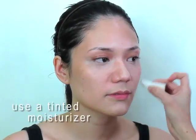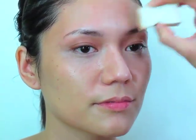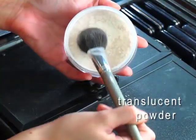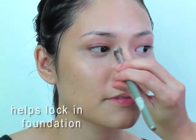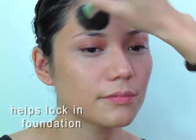Next we're going to even out her skin. We're just going to use a light tinted moisturizer all over the face, then go over the part that we highlighted just so it blends in perfectly with the rest of the foundation. We set the concealer and foundation with a little dusting of translucent powder — it locks the foundation and concealer in place.